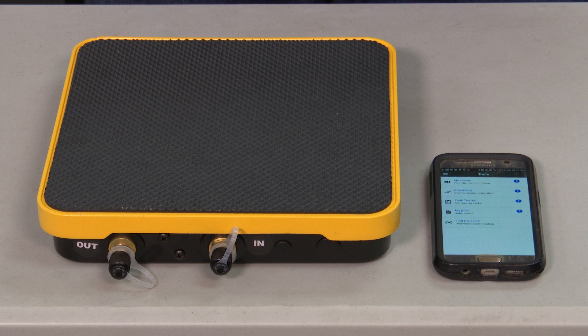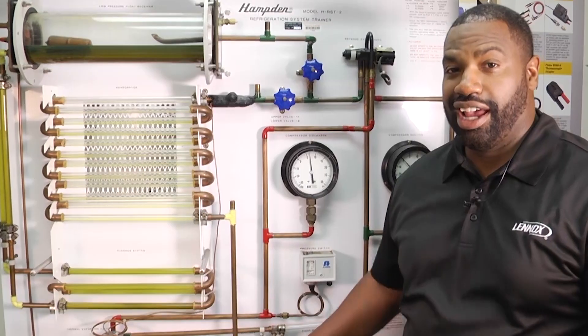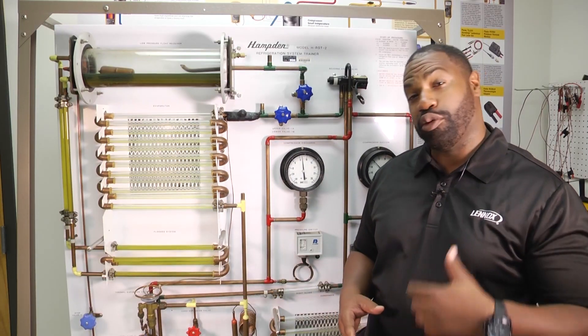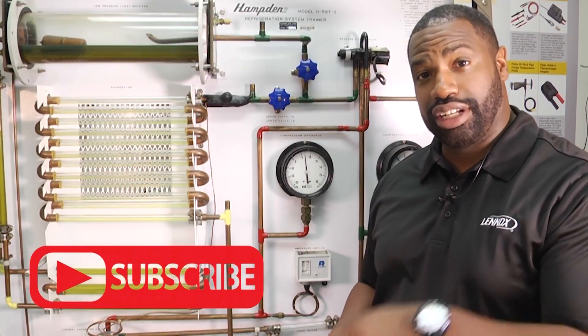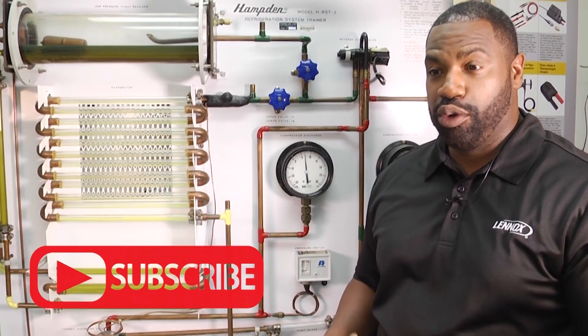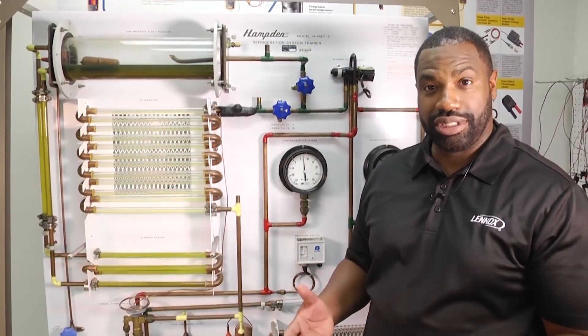Thanks for tuning in to another edition of Toolbox Tuesday. We absolutely love our HVAC community — we want you to continue to tune in, leave us your comments, and make sure you click below to subscribe. We definitely want to hear from you, and we'll see you next time.